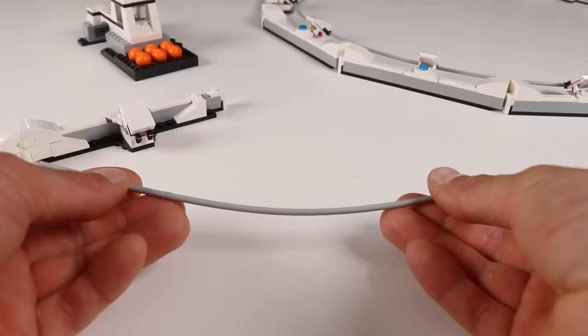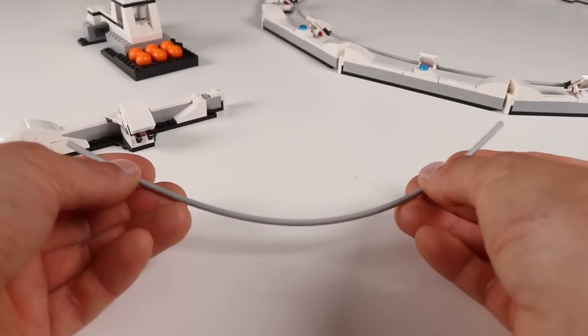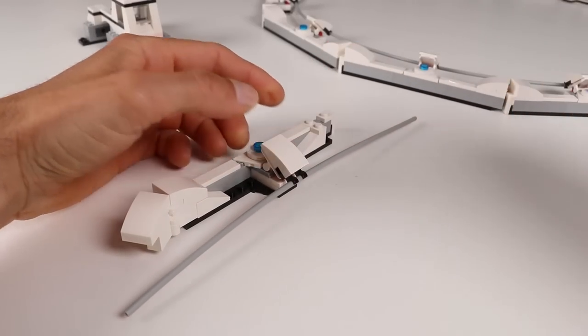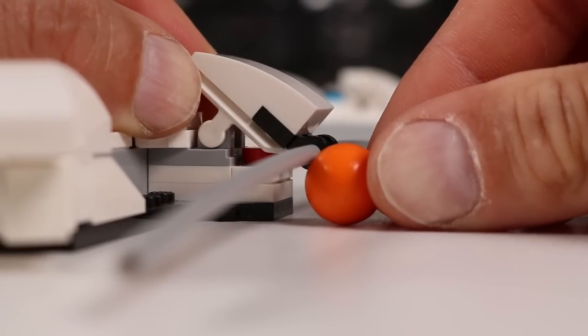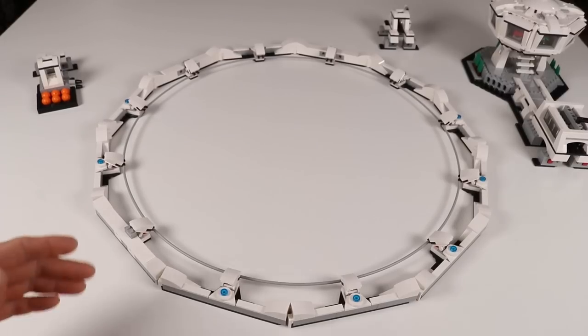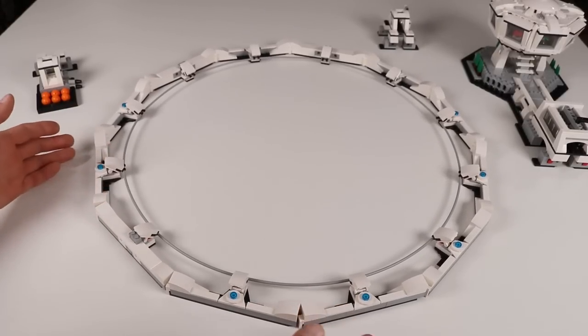Let's take a look at it! To build the ring the balls run along, I'm using these stiff but flexible tube pieces held in place by clips, and the clips are angled in just the right way that they do not interfere with the balls as they pass. I'm using six of them held in place inside a brick-built outer ring.